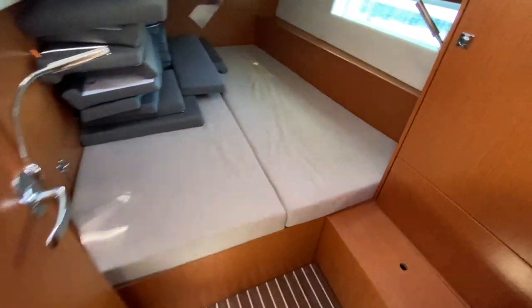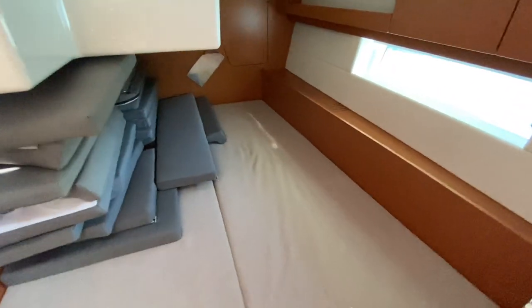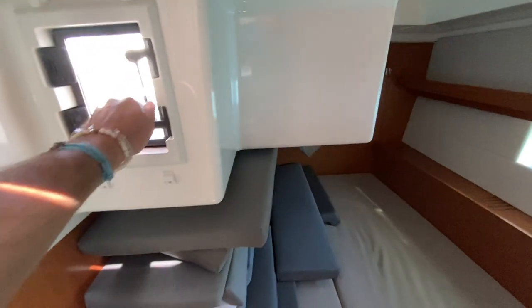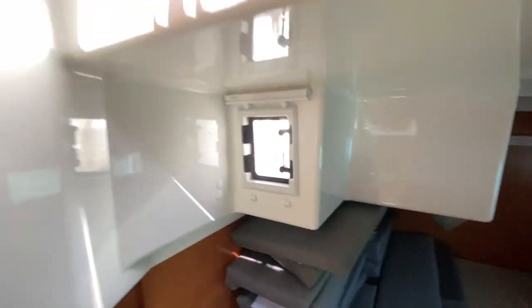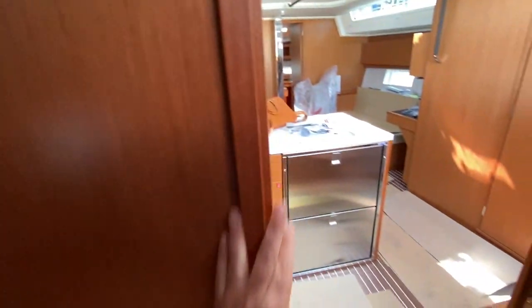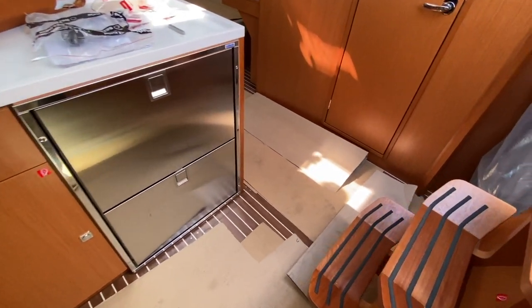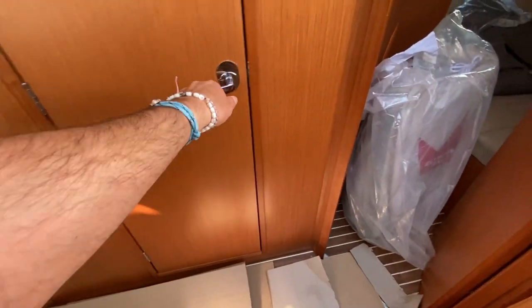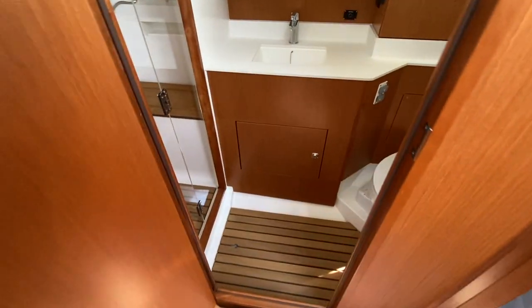There's a large aft cabin with a clean-style berth. These are the cockpit cushions and backrests. Really nice innovation with opening ports — three opening ports and one fixed side hull port. Large hanging locker closet and just a great use of space. The fit and finish is very well done, with nice thick doors and beautiful holly wood floors.